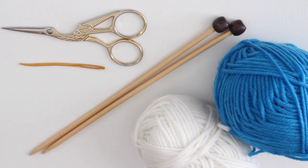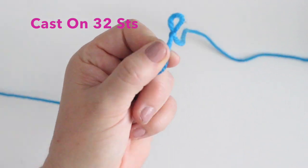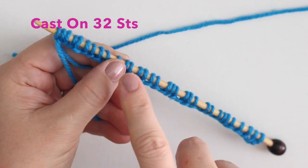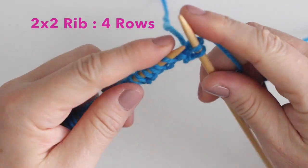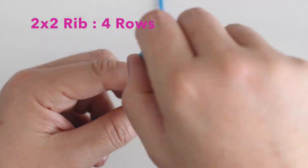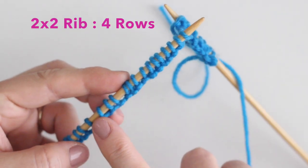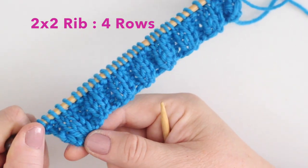To begin, we make our slipknot, then using the long tail cast on method, cast on 32 stitches. Next, we knit in the two by two rib stitch pattern, which is just knit two and purl two all the way down the row for your first four rows to make the top of our cozy.